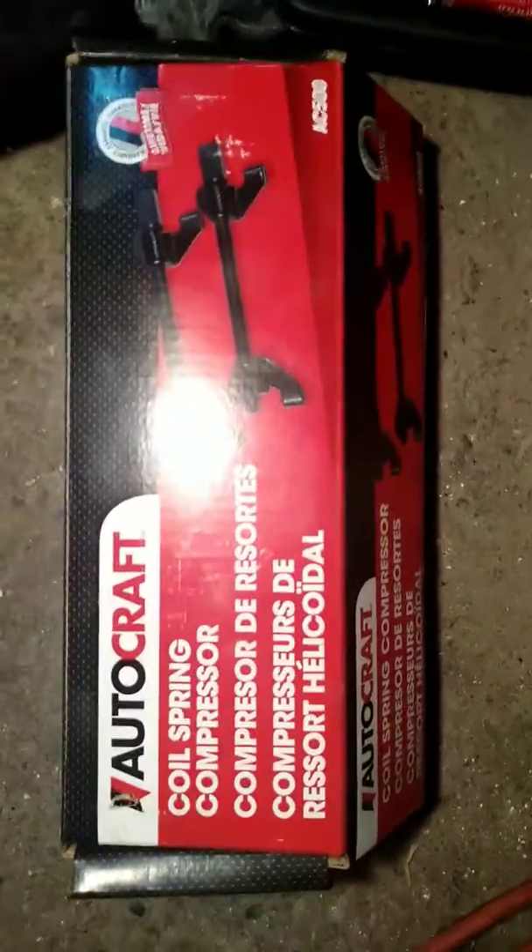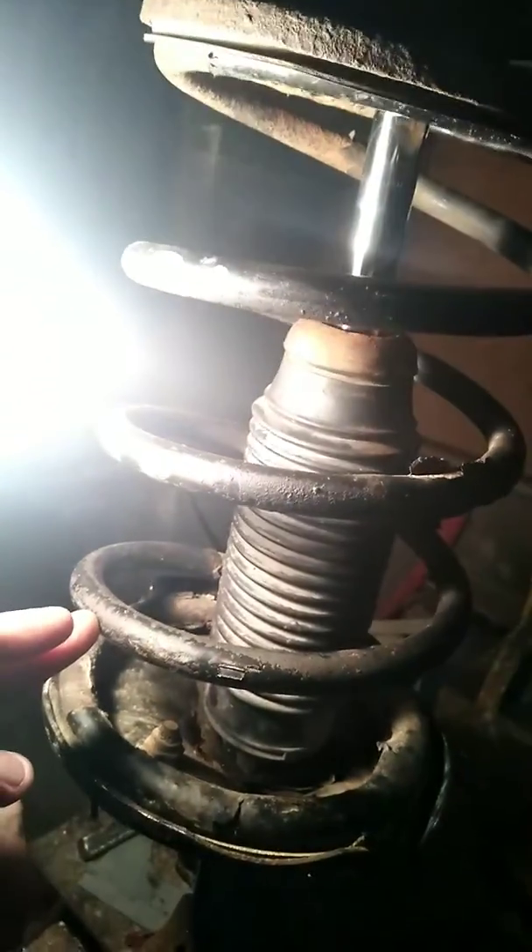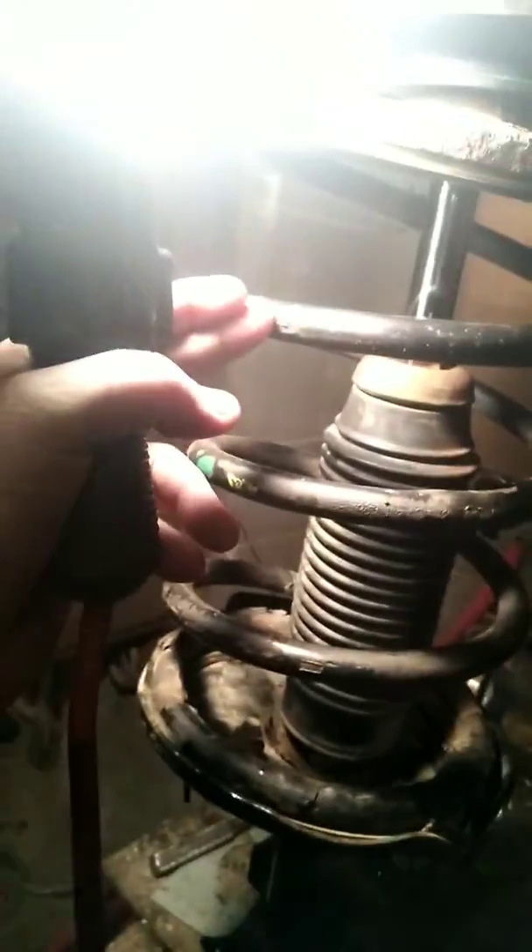I took the struts back and got the replacement strut mount. This is a difficult job, and you'll want to invest in or rent a spring compression kit — AutoZone rents them for $55 and Advanced Auto for about $45, or you can buy a set like I did. Here's my new strut mount box. You hook the spring compressor at the bottom on each side and compress the spring until it meets in the middle.